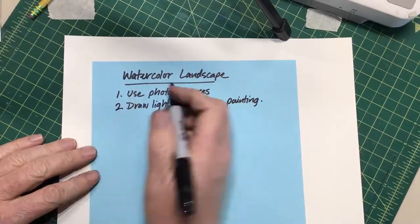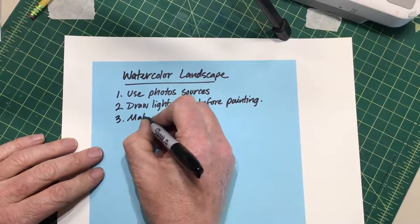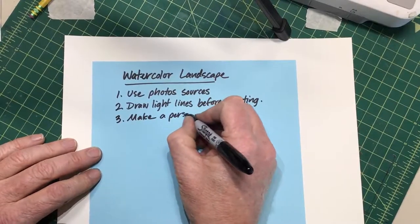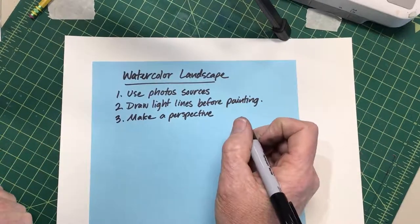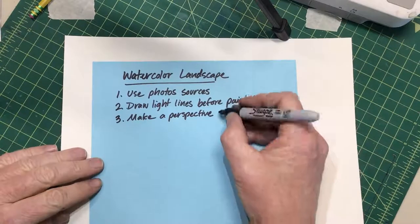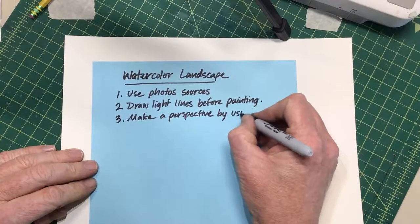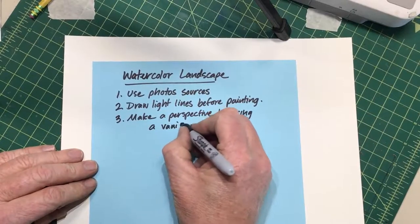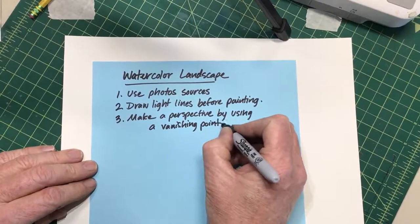We're going to be doing what's called a perspective drawing — specifically a linear perspective drawing, which means it's all going to work out with a vanishing point. So we're going to use a vanishing point, and I'll show you what I mean by that in a minute.